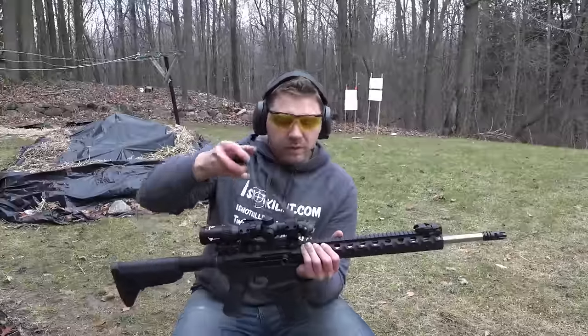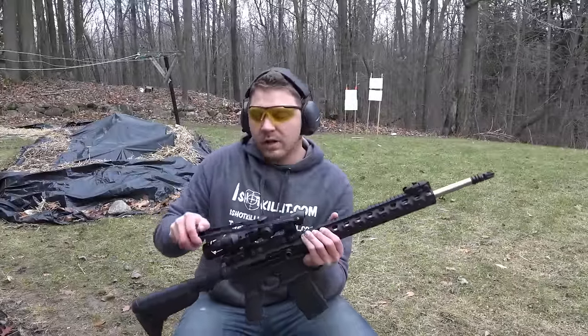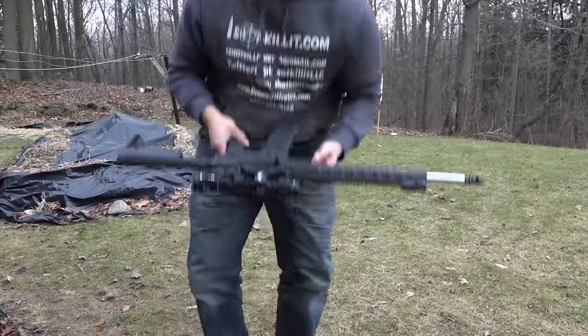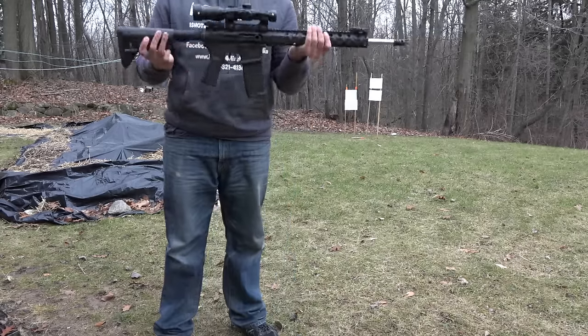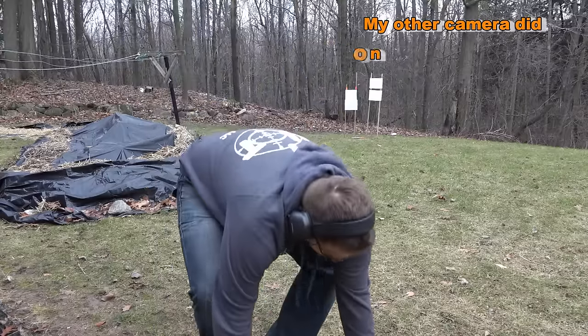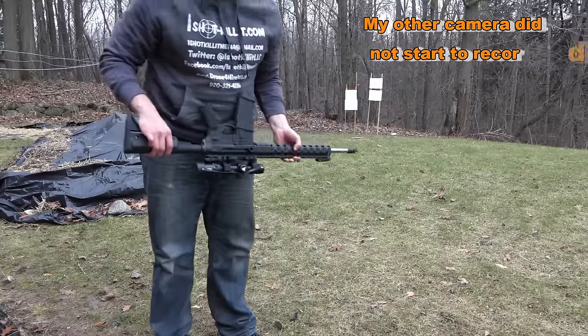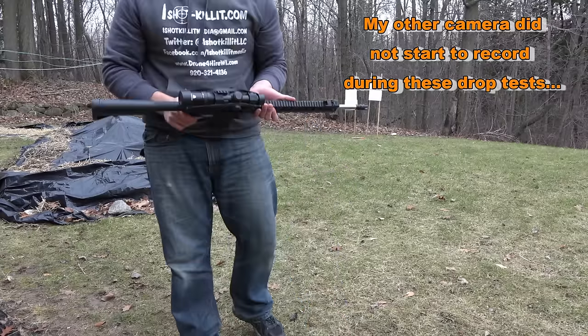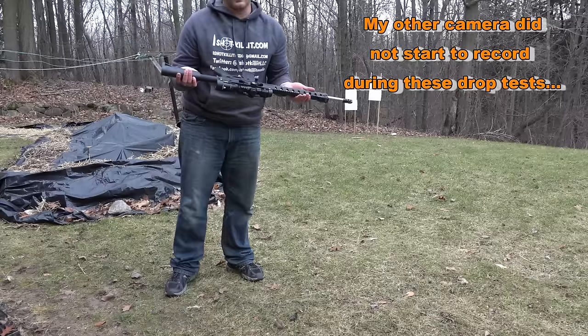What I'm going to do here is a little drop test. I just don't want to get a bunch of gunk on the lenses, so we're going to go ahead and give it a drop and just see what happens - drop it like this as well. There we go.